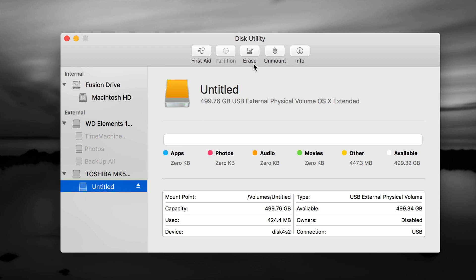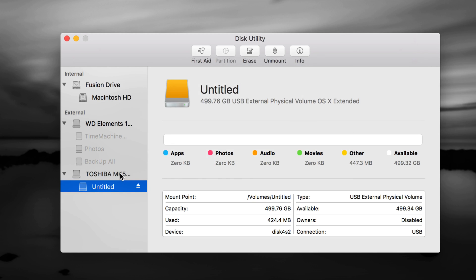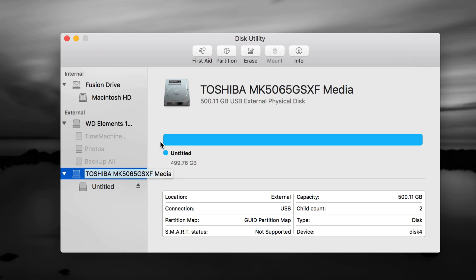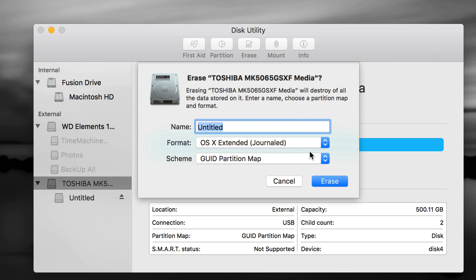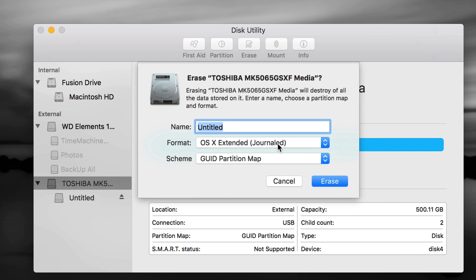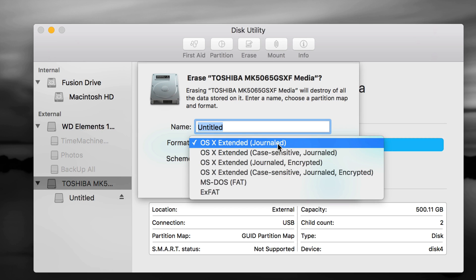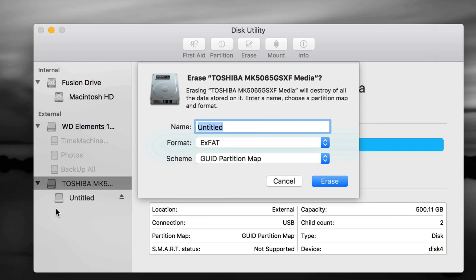From that partition you would go to Erase, then choose Journaled or whatever format you need. If you have a brand new drive, choose the first option — the name of your external hard drive — and go to Erase. On the Erase screen, if it's only for your Mac, choose Mac OS Extended Journaled — it's the simplest and works great, but it's Mac-only. For transferring files between PC and Mac, choose exFAT — it's 100% compatible with both.